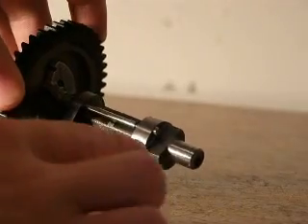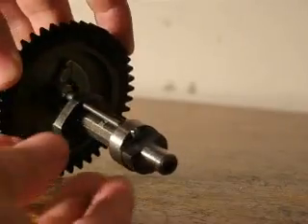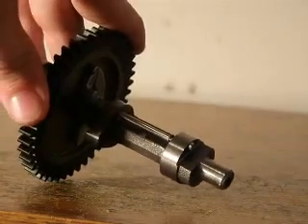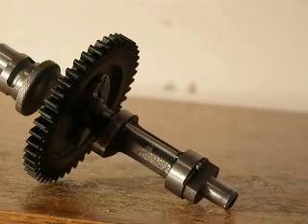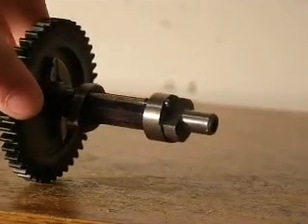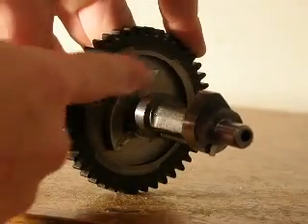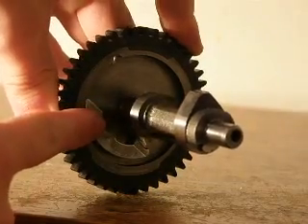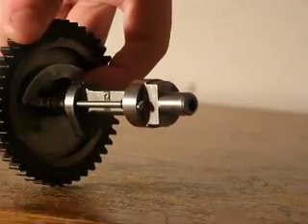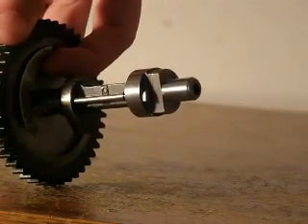And how it does that is, on the exhaust lobe there's this little tab here, and as the tappet goes around, it brushes up against that tab. And it opens the lifter a little bit, just to allow a little bit of the compression to go out through the exhaust valve. So it's easier to start. And then once it does start up, this weight here, as it rotates, that weight is forced to the outside as it runs. So that little tab is pulled back like that — it pulls itself back, and it doesn't make contact with the lifter anymore, and it gets its full compression.